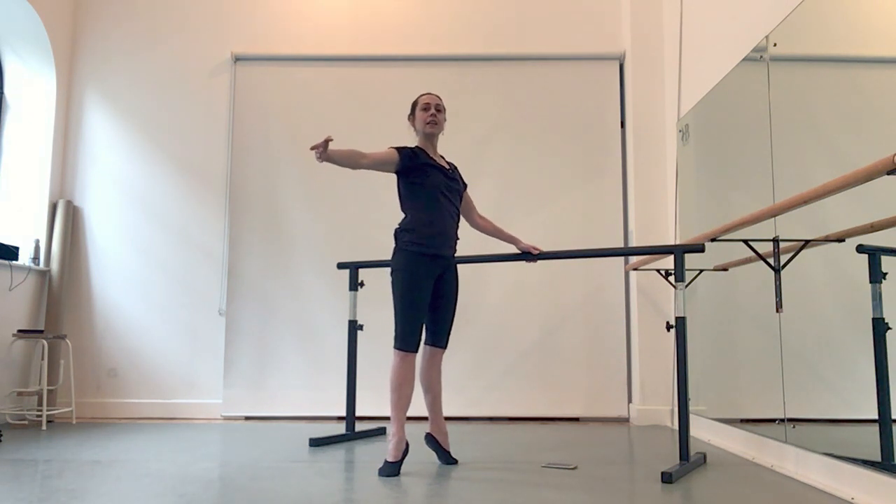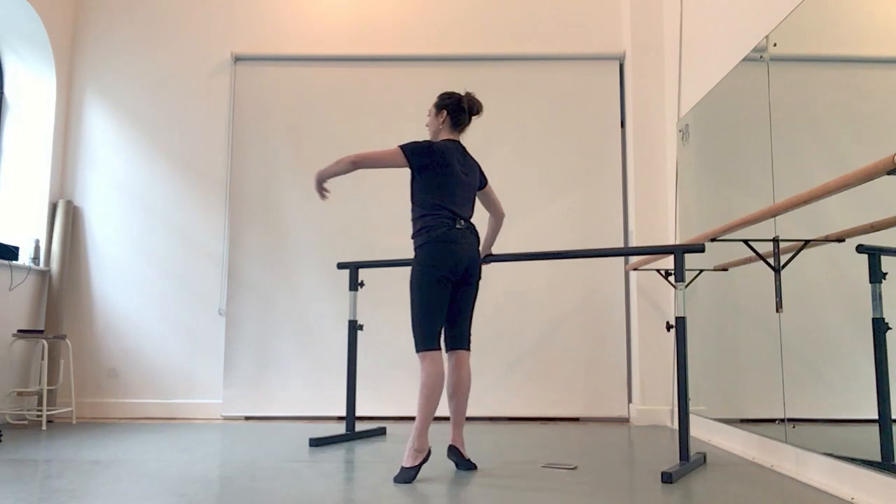Arm second. Legs to the left. Soutenu. Other side.